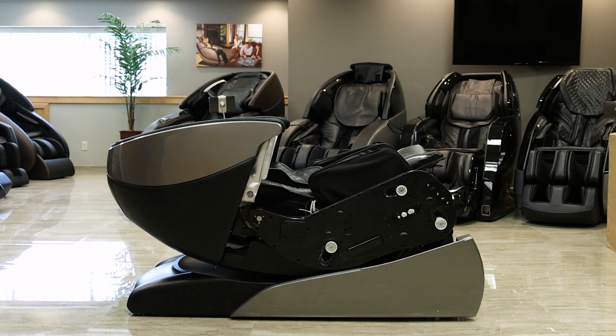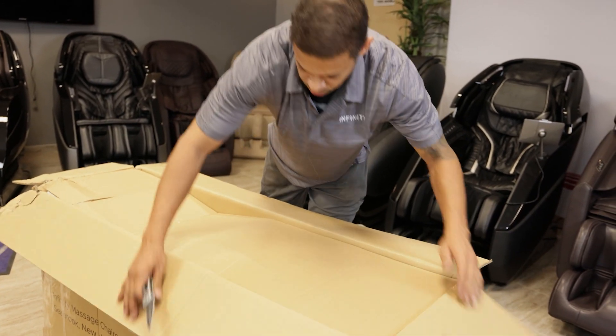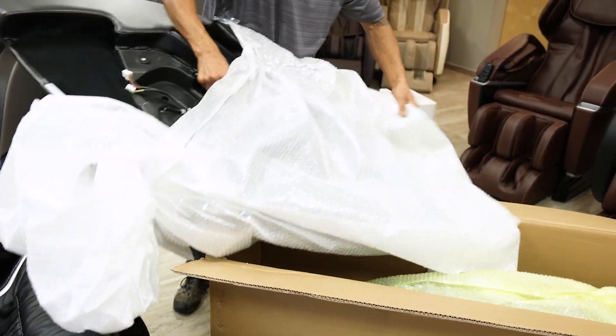With the body out of the box let's unbox the two side arm panels. When unboxing the two side arm panels we recommend keeping them off rough surfaces to prevent any damage to the outside shell. Let's start with the left arm panel.